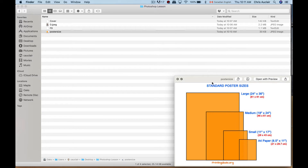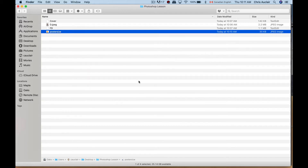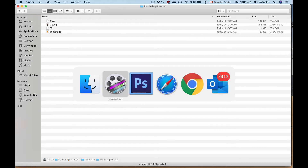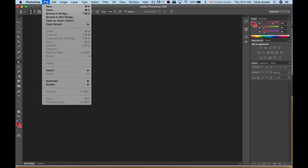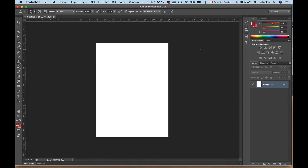First, movie poster sizes — we have some different standards. One is to set your dimensions to 18 inches by 24. I'm going to jump over to Photoshop, go to File > New, put the parameters in inches, and set it at 18 by 24. I'm going to bring the resolution down — otherwise your file is going to be way too big — I'll put this at 125, which is fine.